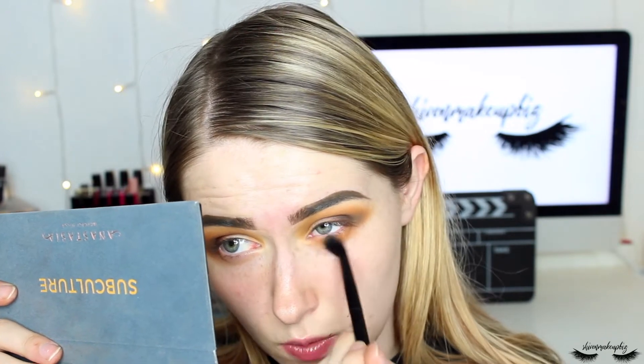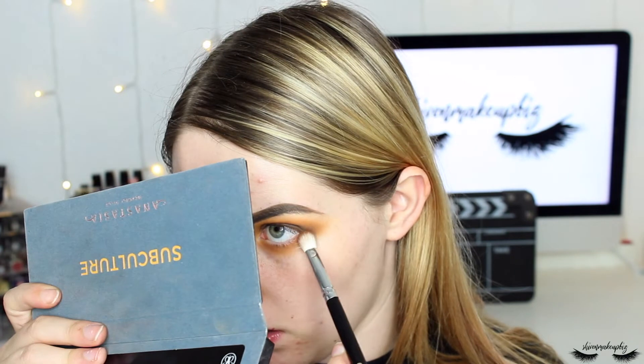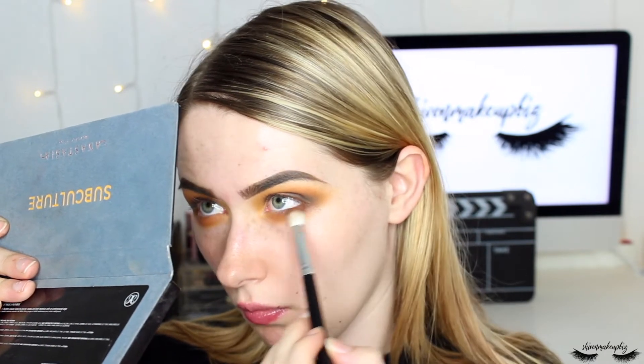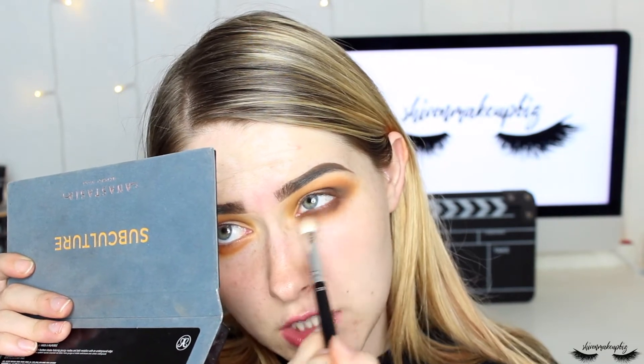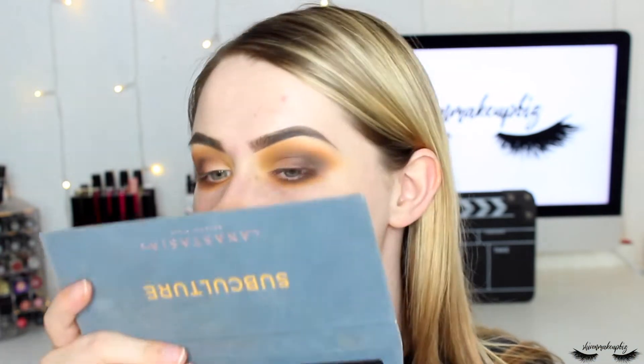To smoke it up more I'm working on the lower lash line, taking New Wave — the mustardy orange shade — as Edge might not show up enough. Tapping off the excess, I smoke this out on the lower lash line, working back and forth without being too neat. This look is meant to be smoky grunge glam rather than pretty. I then take Fudge and concentrate it on the outer section of the lower lash line, then go over it with New Wave to make it really smoky.